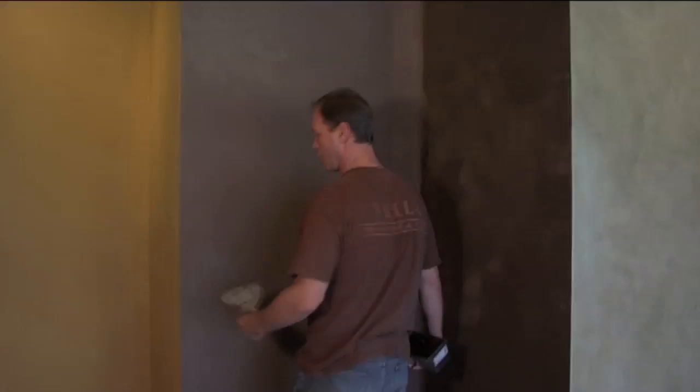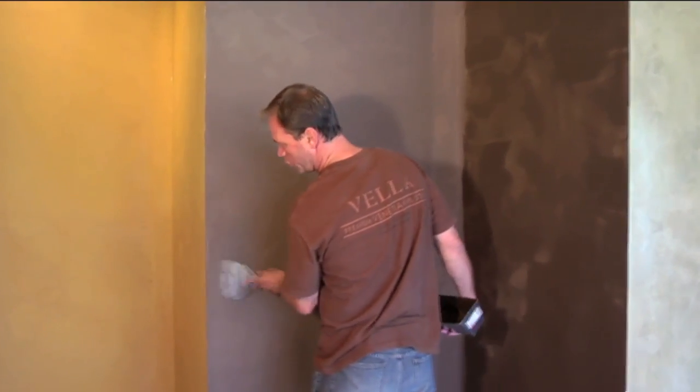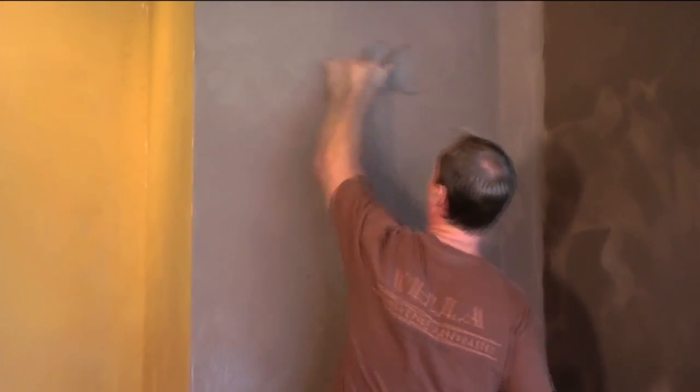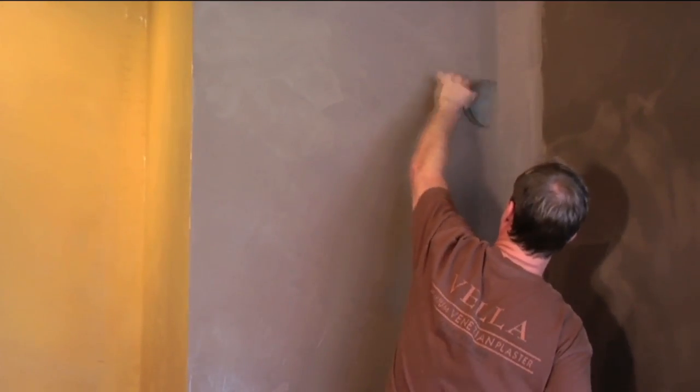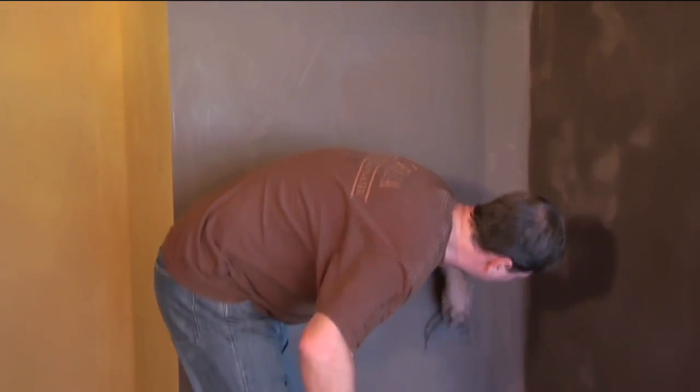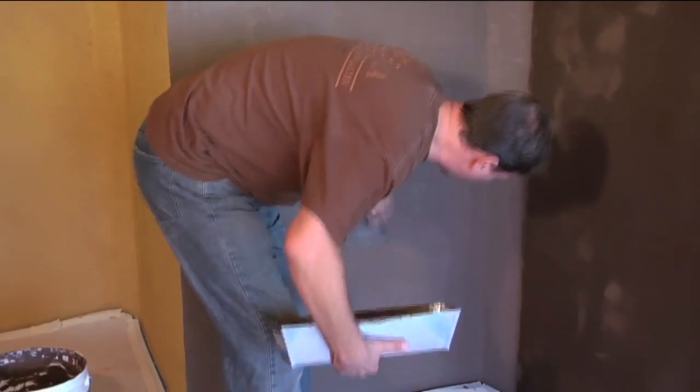After the base coat is completely dried, I use a 6 inch spatula to scrape any exposed ridges or rough areas relatively smooth. I don't recommend using sandpaper for this process because it's unnecessary and it creates dust. The exception would be to use a 220 grit sandpaper on corner details.